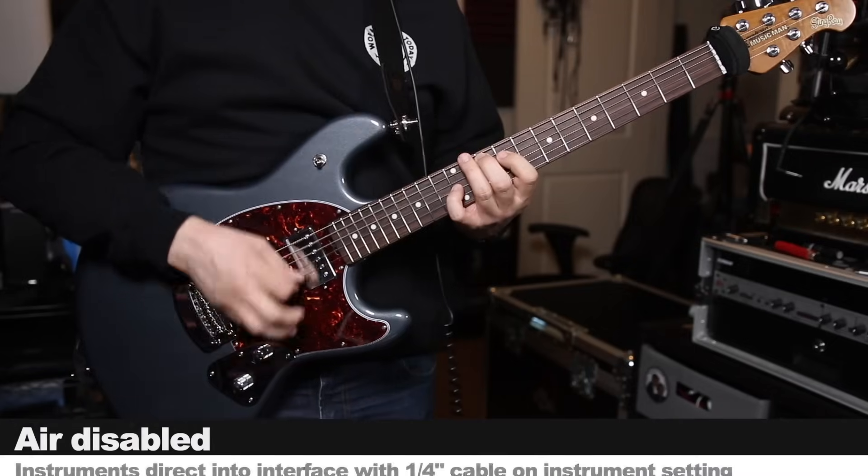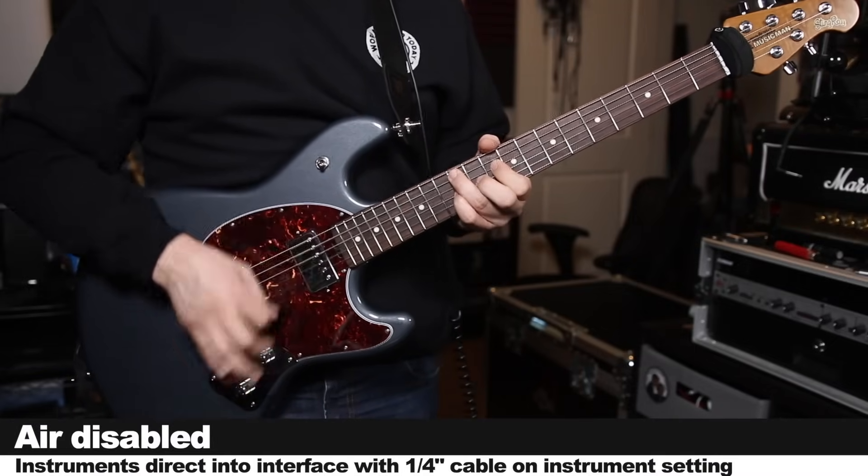I want to demonstrate the instrument input of this interface, so I'll be plugging my guitar directly into it. I'll start by playing the DI track with no amp simulator on. Then I will turn on the air circuit so you can hear how that affects the electric guitar as just a DI signal. Then I'll turn on the amp simulator so you can hear it with and without the air circuit.